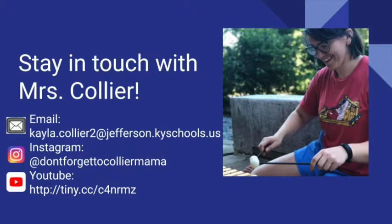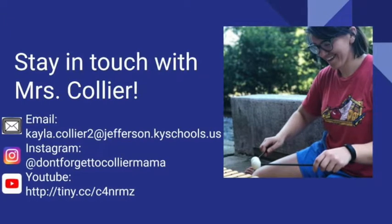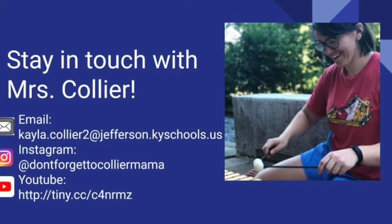If you can, make a video of your new movement piece and send it to me. If you can't make a video, you can just type the non-locomotor movement words that you chose for your middle section. Either way, I hope you try it and have some fun creating new movements. I miss you, I love you, and I hope I see you soon. Bye, friends!